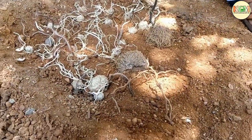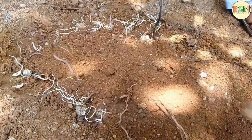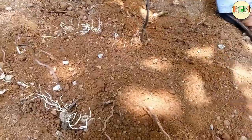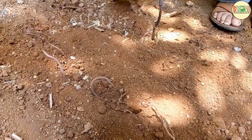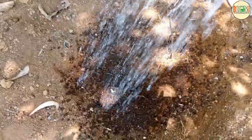Now cover the air potatoes with the remaining soil properly. It has a deep, extensive root system which holds soil to prevent erosion, captures dissolved nitrogen before it can contaminate ground and surface water, and outcompetes weeds — reducing the need for herbicides.